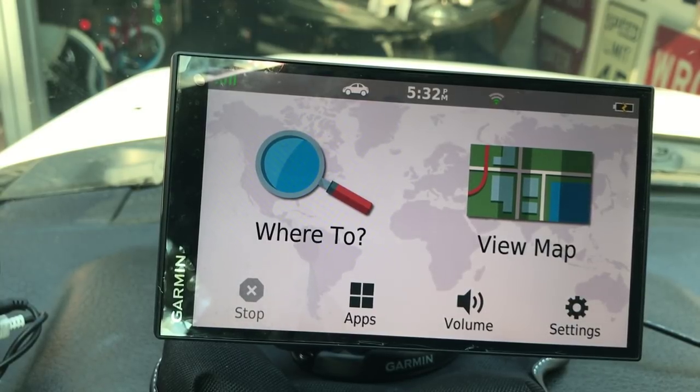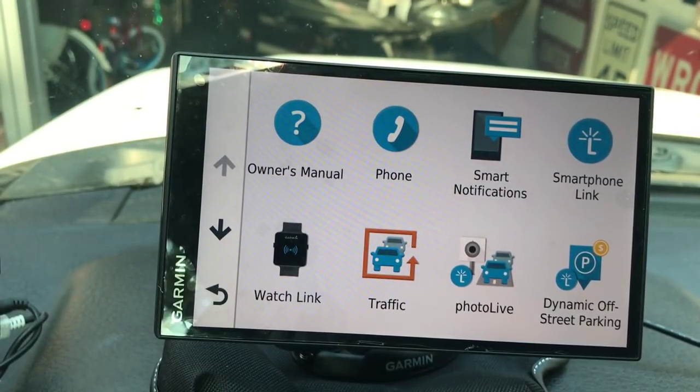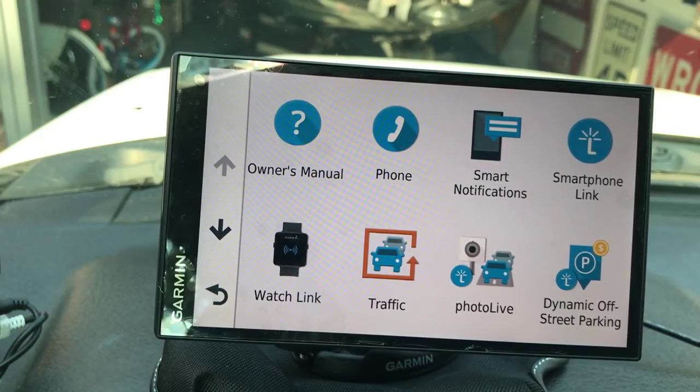Now here's something pretty cool - your Apps. You have the Owner's Manual. When hooked to my phone, I can actually answer calls by touching the screen - it works as a speakerphone. With Smart Notifications, texts will pop up on the screen; I can't reply but I can see them and hit X to close them. The Smart Link is the free app from Garmin that you'll need to download - it brings up a little map showing construction or delays. I don't have the Watch Link or the live camera since I didn't buy the camera with this unit.